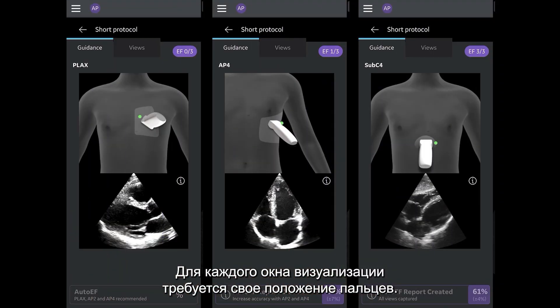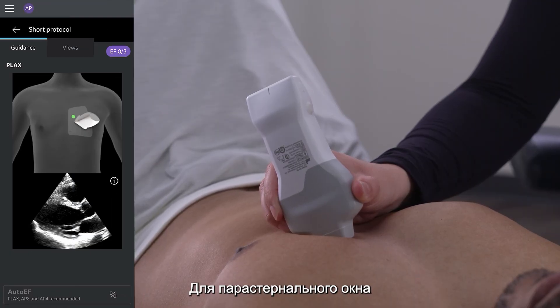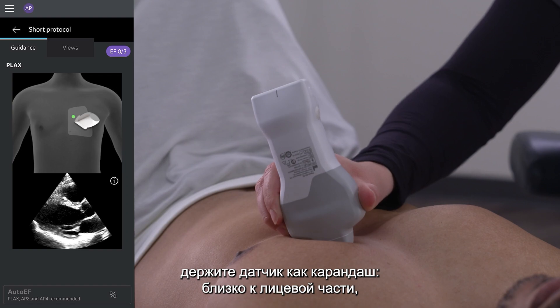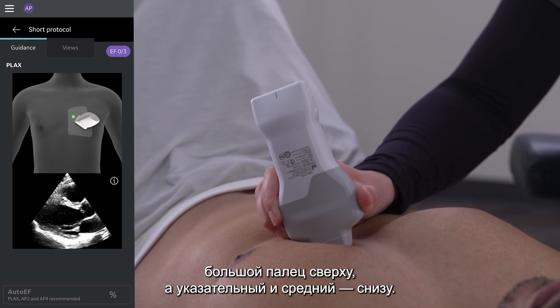Each cardiac window requires a different grip to obtain an image. For the parasternal window, hold the probe like you would a pencil, close to the face, with your thumb on the top and your pointer and middle finger on the bottom.